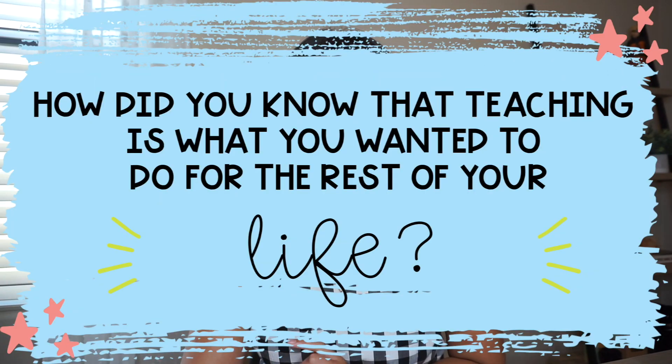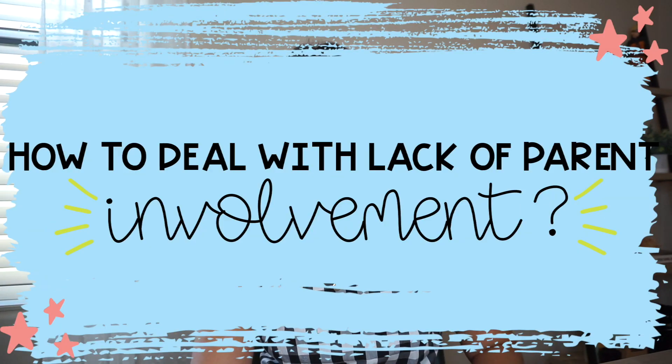Next question: how did you know that teaching is what you wanted to do for the rest of your life? I didn't know I wanted to become a teacher until the summer before college. I had a conversation with someone who had graduated before me and was studying to be a teacher — as soon as she told me, something in my brain just clicked, and that's what I pursued ever since. What really solidified my decision was working with kids in the classroom. Once I got in there, I had that aha moment: yes, this is what I want to do.